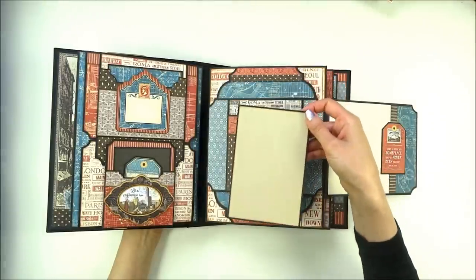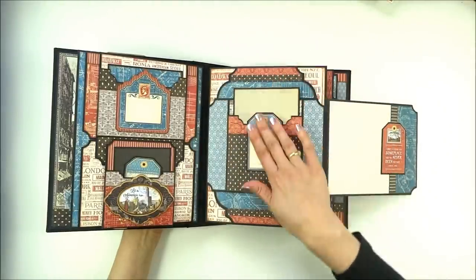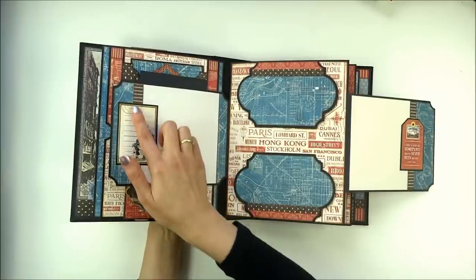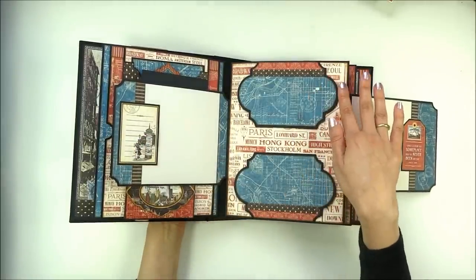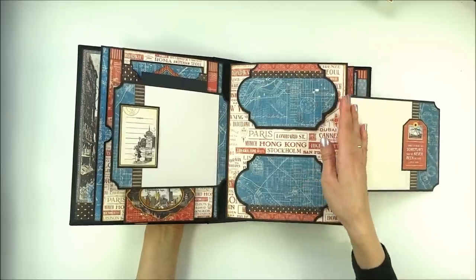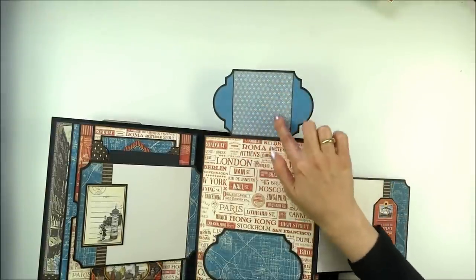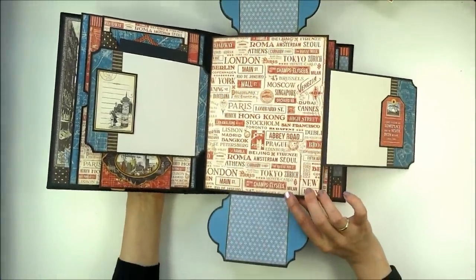There is another photo mat on the pocket and a tag for journaling. This pocket opens to the side and you have more room for a photo, and also a tag for journaling inside. I made two label flaps, each of which opens: this one opens up and here you have room for a photo, and this one opens down.